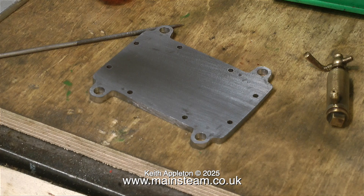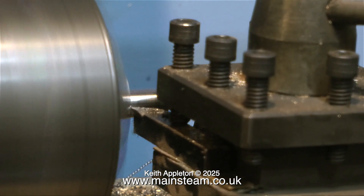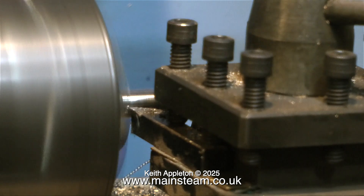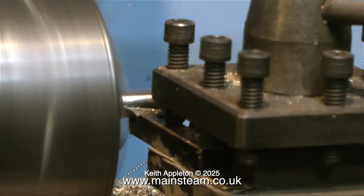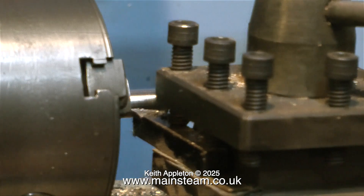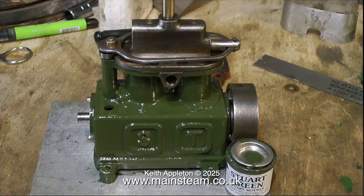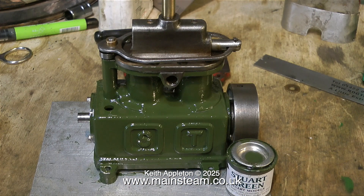All I'm doing now is accurately marking out the bed plate. After machining the bed plate to the finished size I drilled and reamed four holes in the mounting lugs. Then over to the lathe, and all I had to do was turn four step bushes that pressed into the quarter-inch reamed holes. The hole in the centre of these bushes was 5/32nds of an inch in diameter.